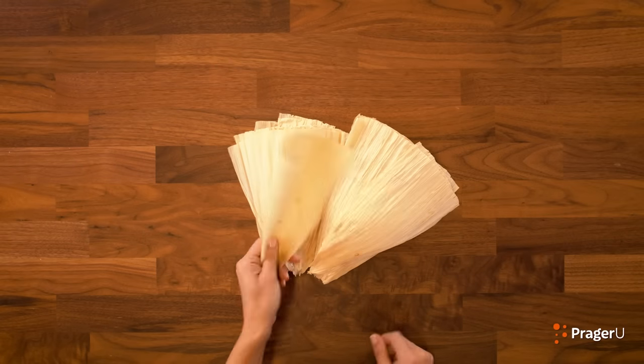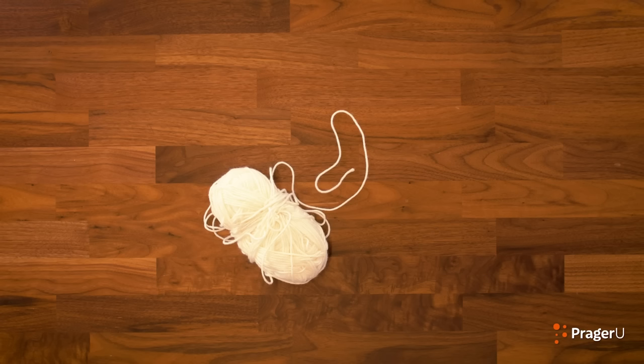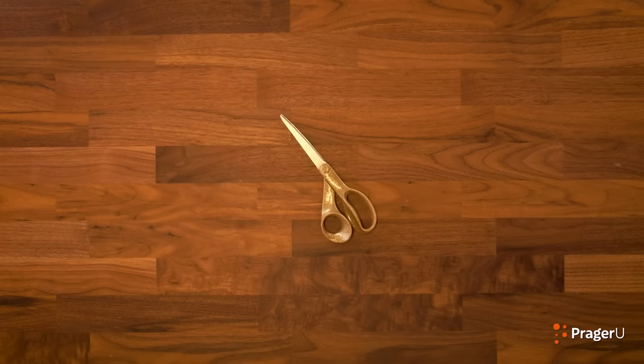Here's what you'll need for today's craft: 10 corn husks — soak them in warm water for about 15 minutes to make them bendy. You can find these at grocery stores or online. String of almost any kind — I'm using yarn, I got it from a craft store. A large towel. Scissors. And that's it!